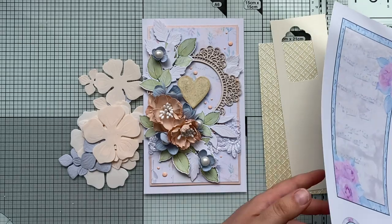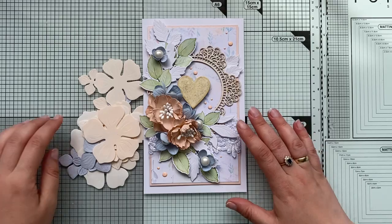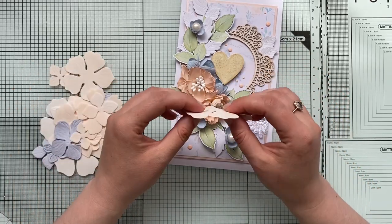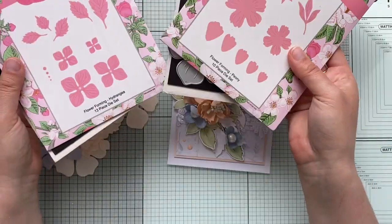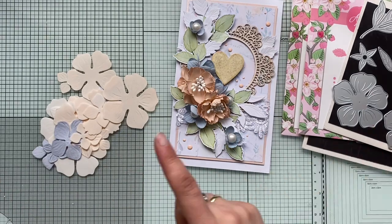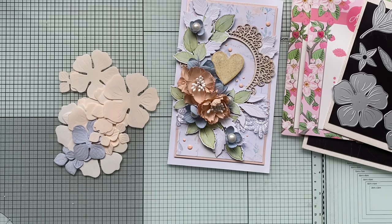I'm going to make a real-time video rather than speeding up, because I want to explain the flower-making process step by step. I'm using a foaming foam and some dies — these are by Apple Blossom, one of my favorite flower dies. I love the sizes of them.